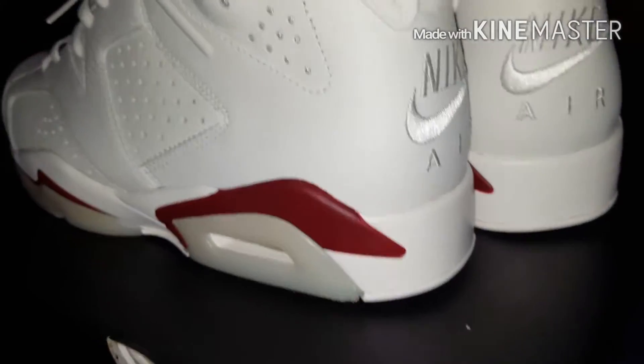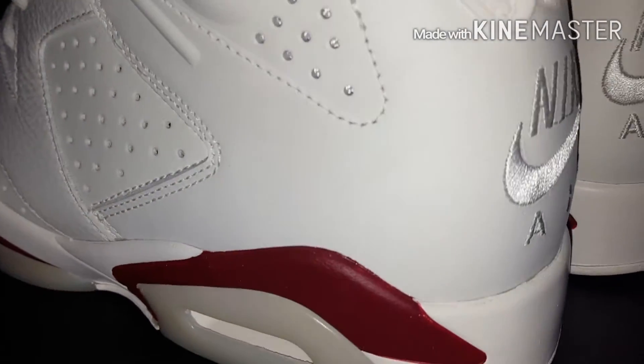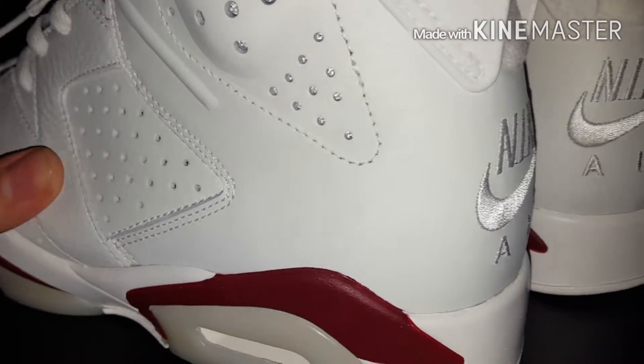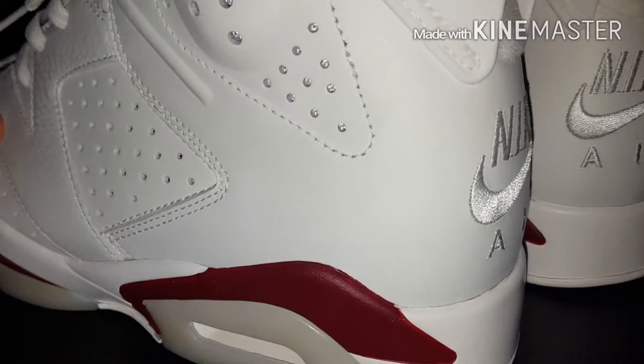The first colorway I wanted was the Breds. I thought they were nice, but it wasn't a must-have. I've seen some in hand and they were pretty nice, but they didn't have my size, so I had to get these from Nike.com.